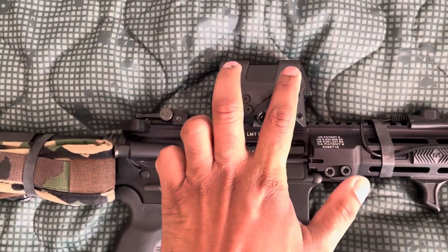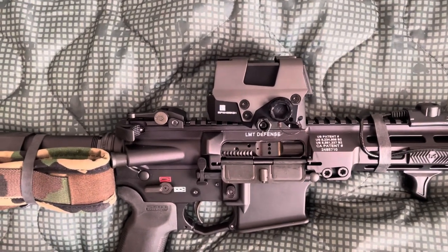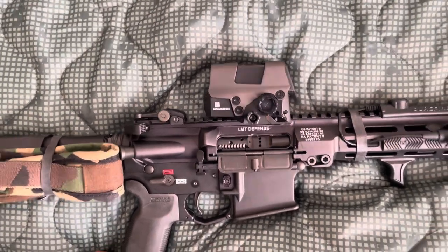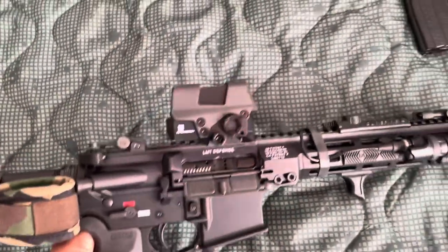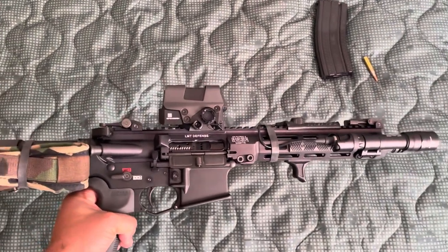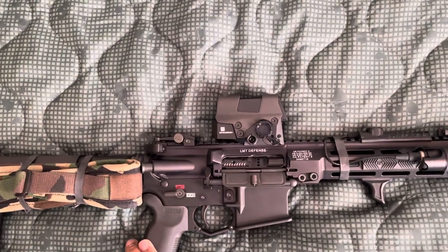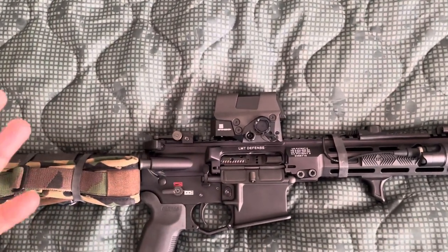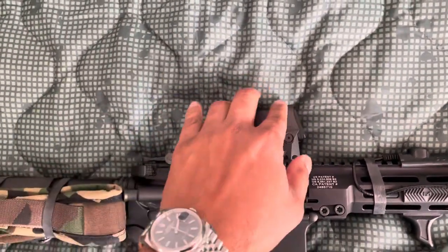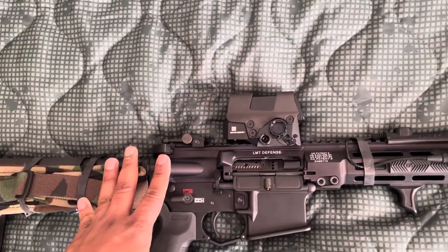The optic is a Sig Romeo 8T — one of those. I really like this optic; it looks amazing on the pistol. I was going to go with an EOTech, but I think EOTechs are kind of outdated. Of course they're strong and battle proven, but this one also has a shroud on it so if you drop it, you'll be fine.